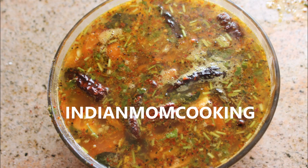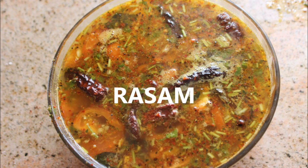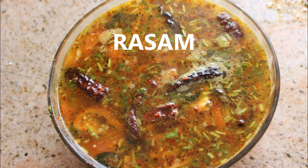Hello everyone, welcome back to my channel Indian Mom Cooking. Today I've come up with the recipe rasam. This is a traditional way of cooking rasam — it is very healthy and easy to make as well, so let's get started.